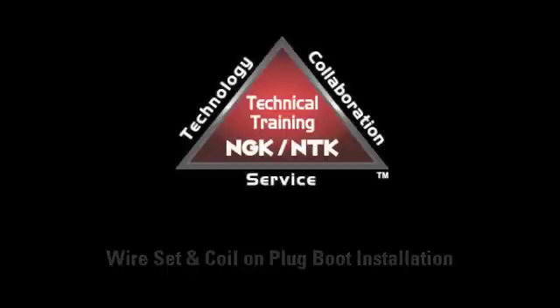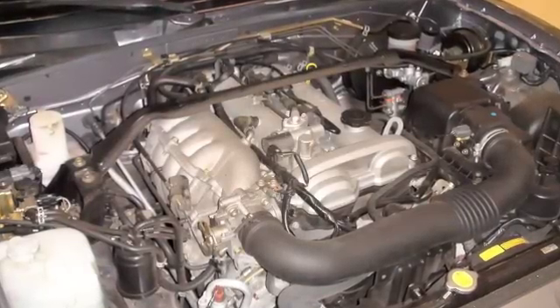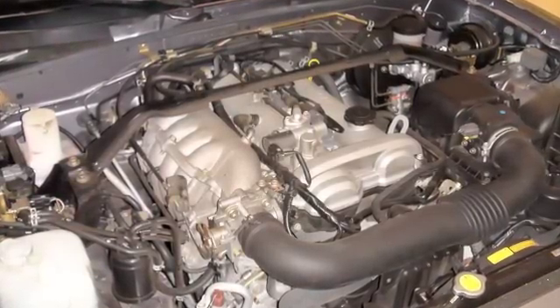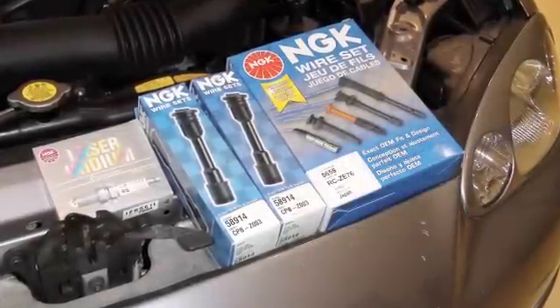In this illustration, we will be working on a 2005 Mazda Miata. This vehicle utilizes both spark plug wires and coil on plug boots. Following these simple steps can make installing spark plug wires and coil on plug boots a snap.